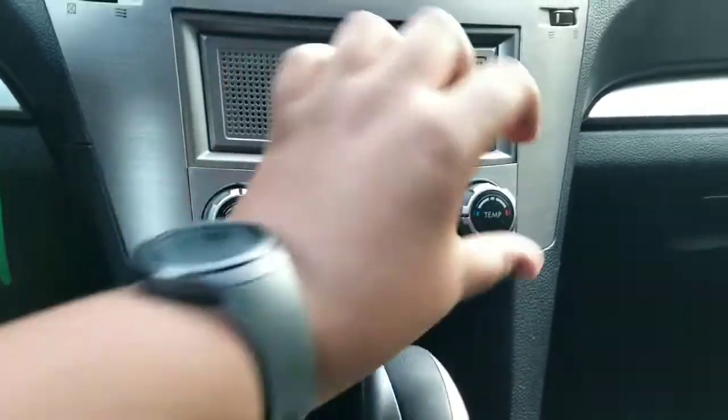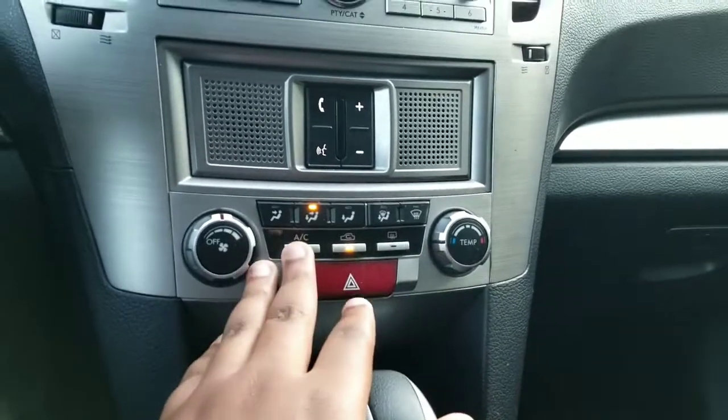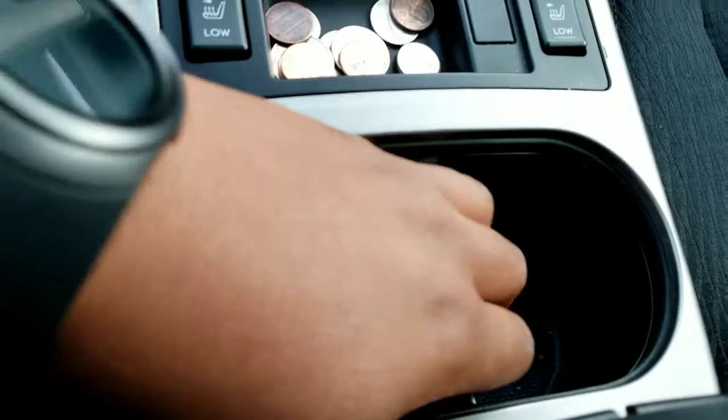You also have your air conditioning here — single zone. This controls your fan speed, and this controls your temperature. You have all your different zones and front defrost. This is your AC button, and these are your hazards. You do have heated seats.